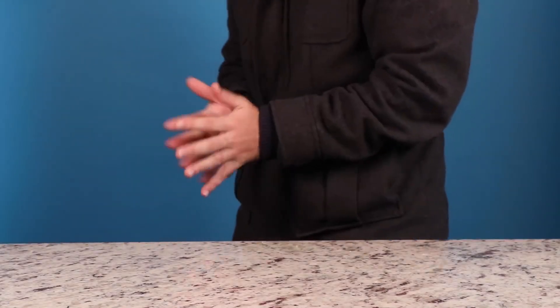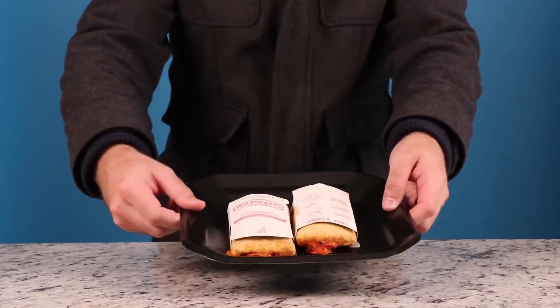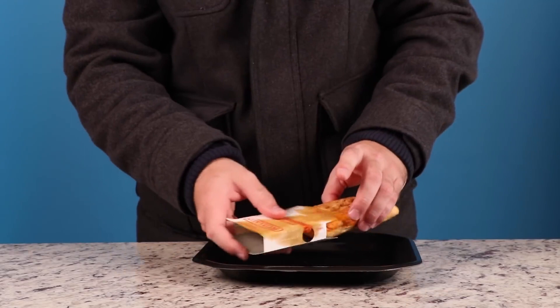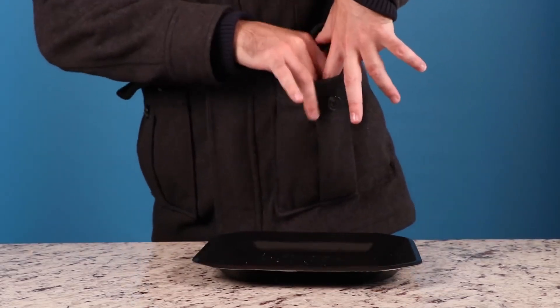As days get colder, you may find yourself feeling like a heavy jacket just doesn't cut it anymore. But now you can increase your insulation by 1000% by adding some hot pockets into your jacket pockets. Be sure to leave on the protective foil for protection. And there you have it — hot pockets equal hot jackets.